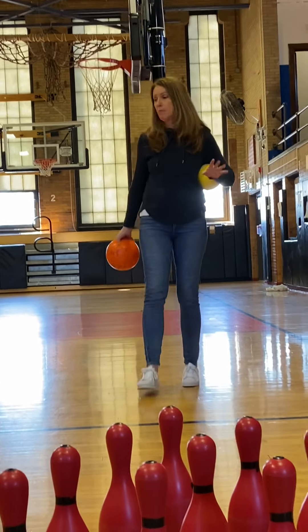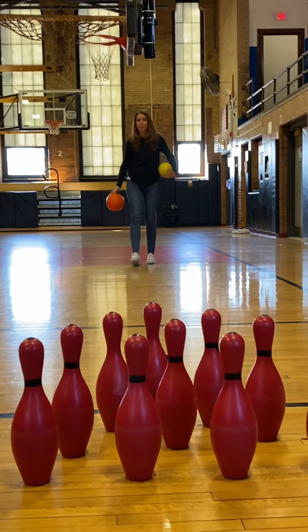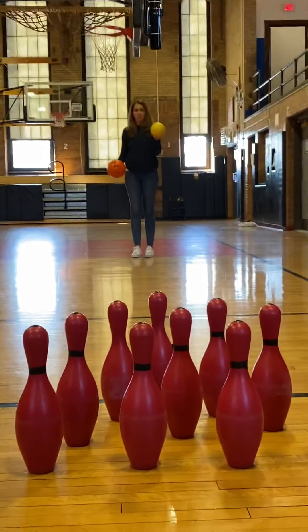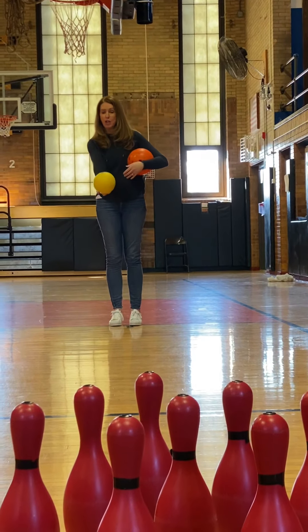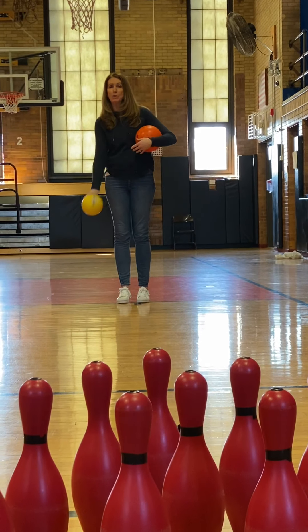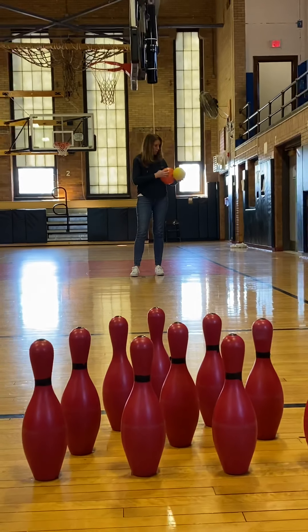I'm going to take about ten steps — just walking steps back — and that's where I'm going to start what we call an approach. If you don't have a bowling ball that has holes in it, that's fine. You're just going to hold it with your palm underneath when you go to release. So here is how we're going to do our approach.